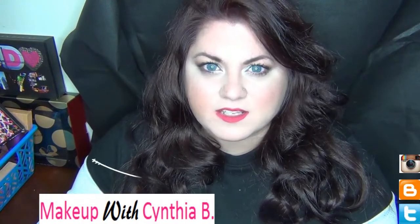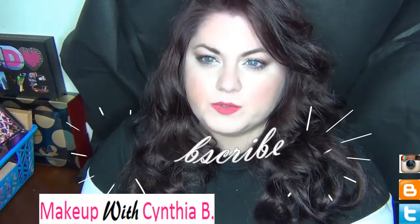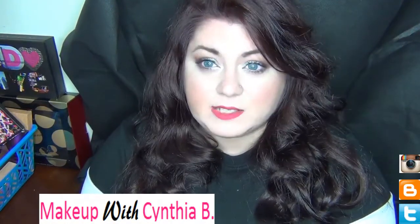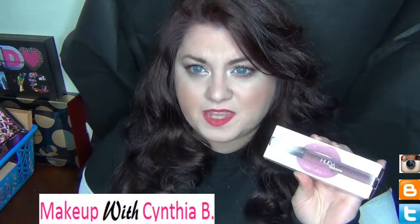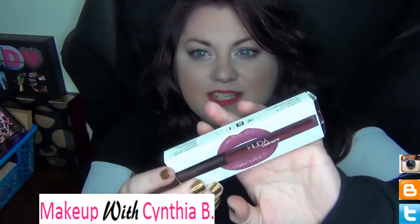Hey everybody, welcome back to my channel. For you today in this video is some Huda Beauty Liquid Matte Lipsticks. This is what the packaging looks like. I picked up seven of the matte liquid lipsticks — this is the standard packaging, this is what it looks like.